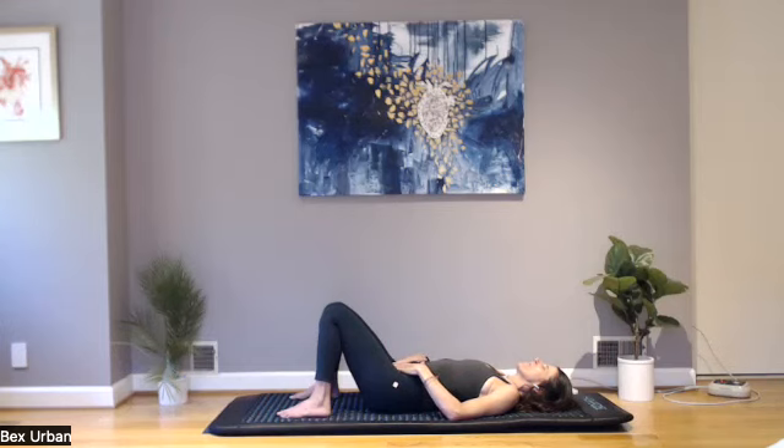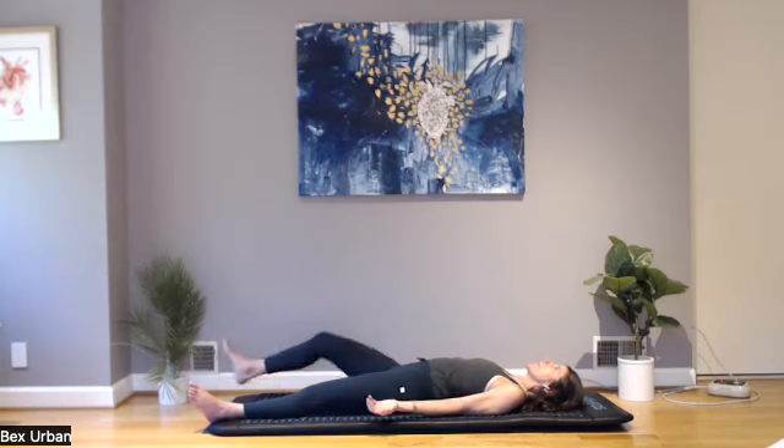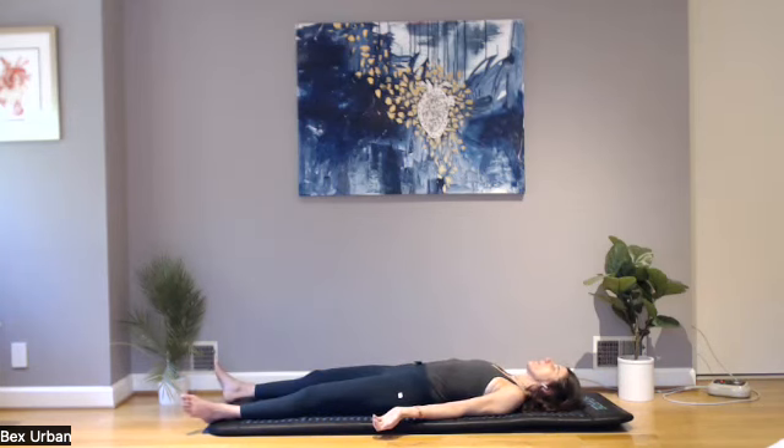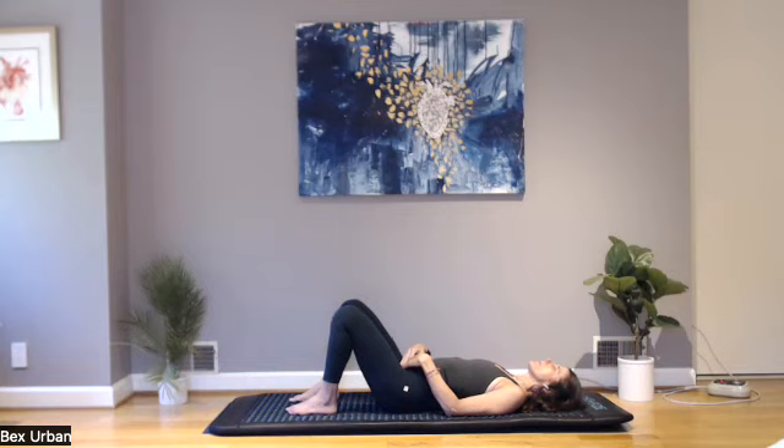Do your best to stay awake because sometimes we get sleepy. Belly, ribs, collarbone — exhaling. Exhaling. If at this point you feel really relaxed and your intention is to just rest and refuel, you could let your legs go long, palms face up, and just lay right here. If you're enjoying the viloma breathing — belly, ribs, collarbones — you can do several more rounds.